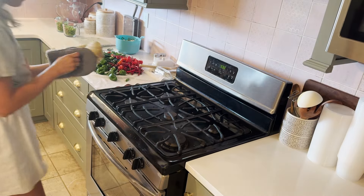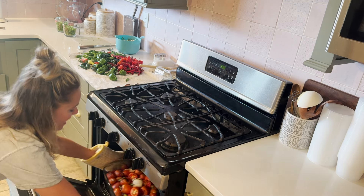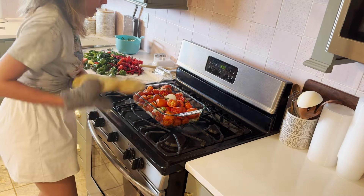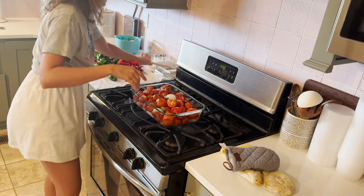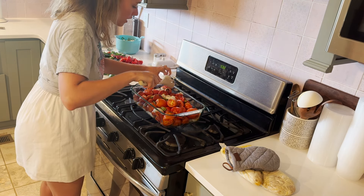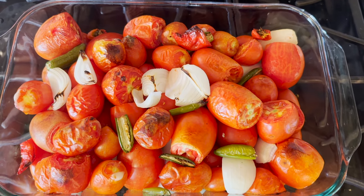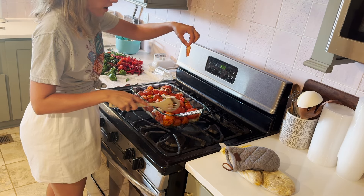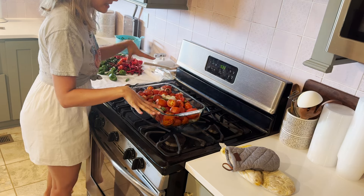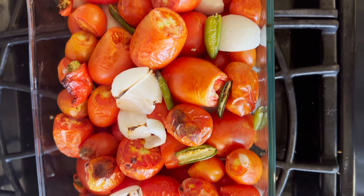I think our tomatoes, onions, and peppers have roasted long enough. That smells so good. I could honestly let them go a little bit longer, but we're in a slight time crunch and I want to get this salsa done before we leave the house. Those skins are going to peel off perfectly, but it's burning hot right now, so we'll let this sit for a minute while we finish up our green chili sauce.